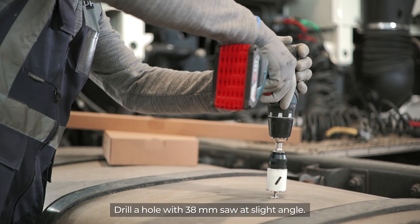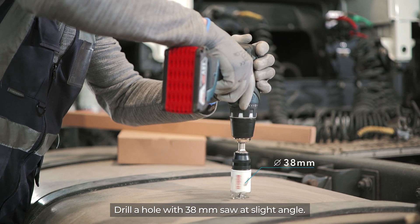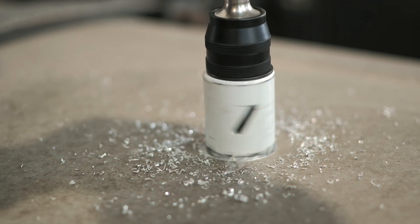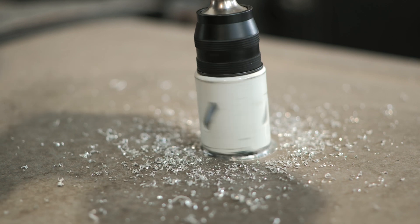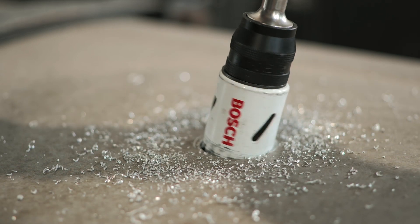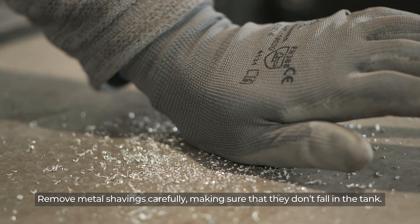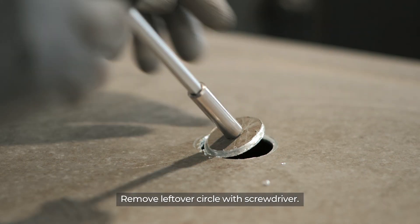Drill a hole with a 38 mm saw at a slight angle. Remove metal shavings carefully, making sure that they don't fall into the tank. Remove the leftover circle with a screwdriver.